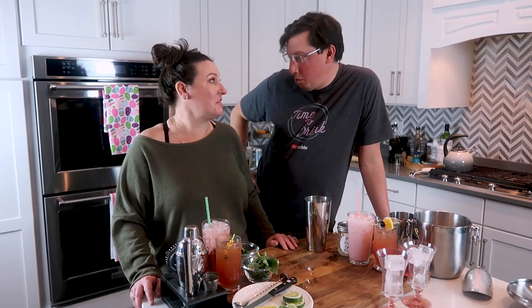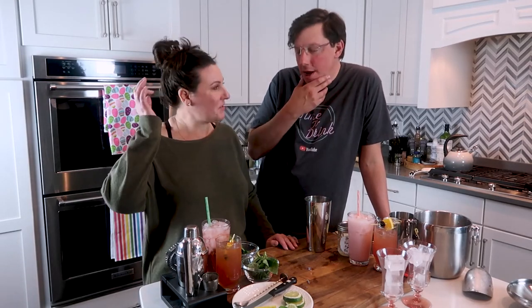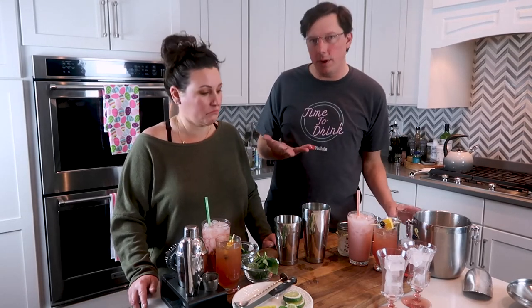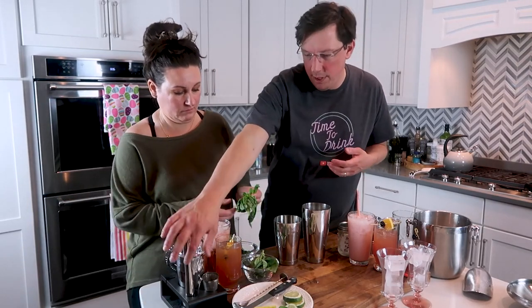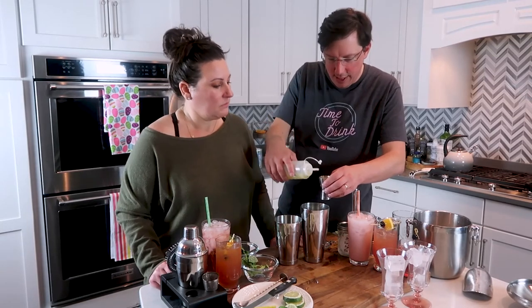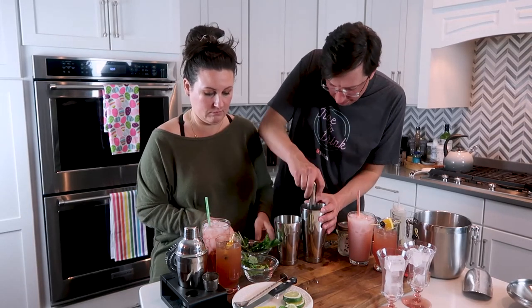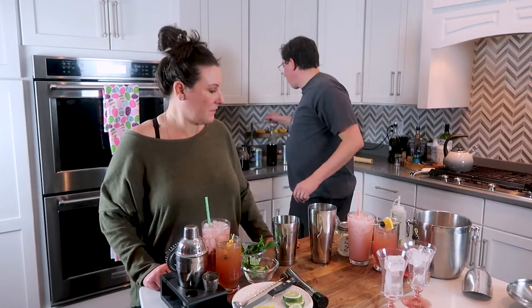Drink number three is a mint basil limeade — kind of like a mojito. We're going to use both halves of our Boston shaker with a pint glass. You need four basil leaves and four mint leaves in each container, plus an ounce of lime juice. Then muddle everything together.